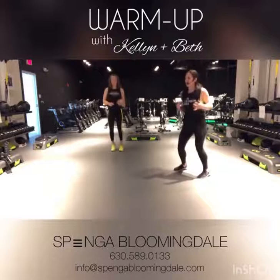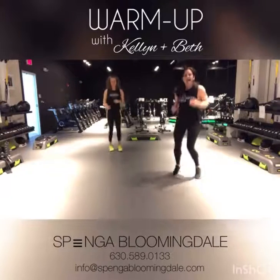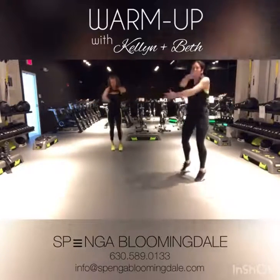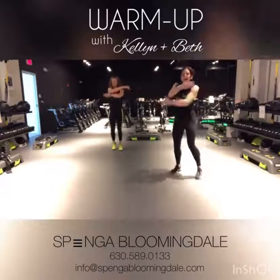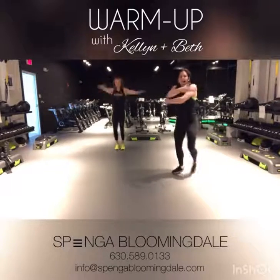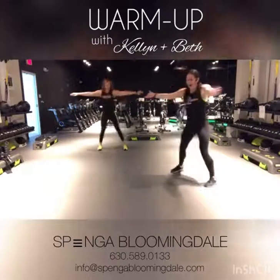Starting to warm up that body, bring that heart rate up for you. We're going to add some arms into this in five, in three, two, taking those arms across and down. Give yourself a hug and open it up. You can hold on to that boxer shuffle, or you can take this to more of a step — whatever feels good for you right now as you get that body nice and warm. Beautiful.